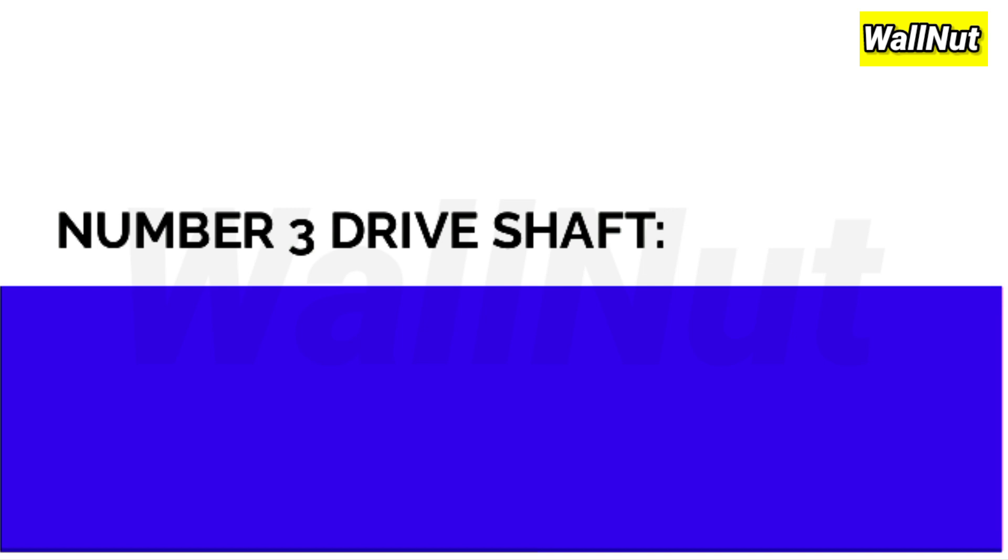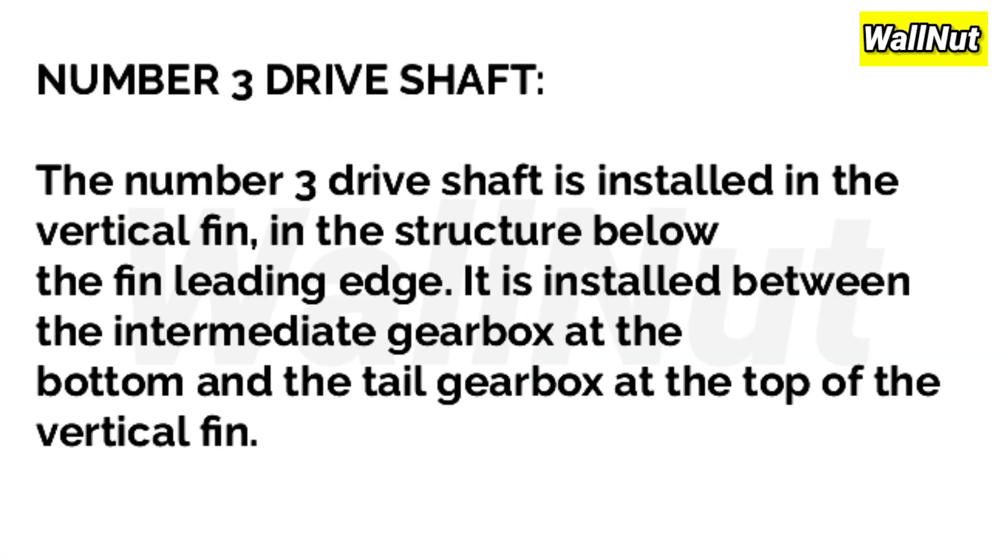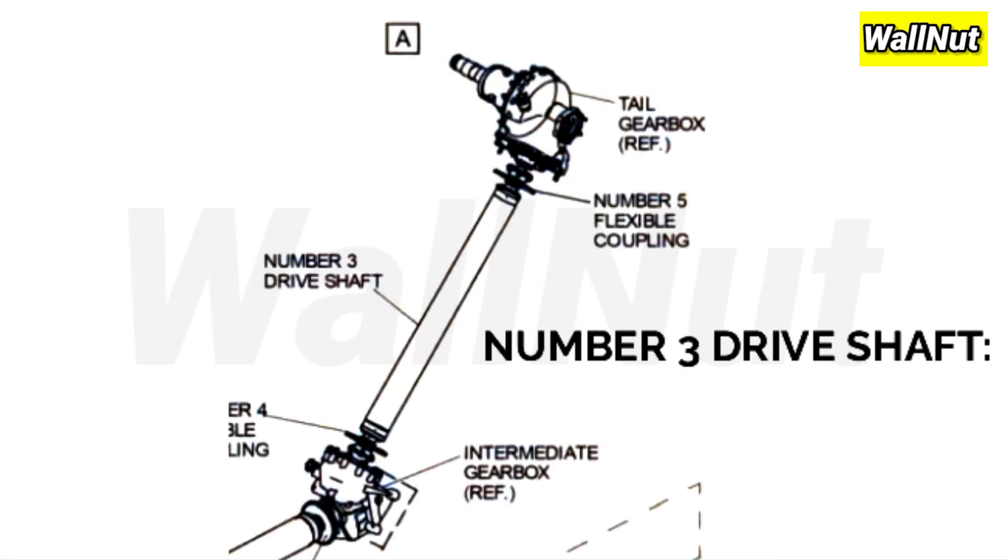Now the No.3 driveshaft. It is installed in the vertical fin, in the structure below the fin leading edge, between the IGB (intermediate gearbox) at the bottom and the TGB (tail gearbox) at the top of the vertical fin.